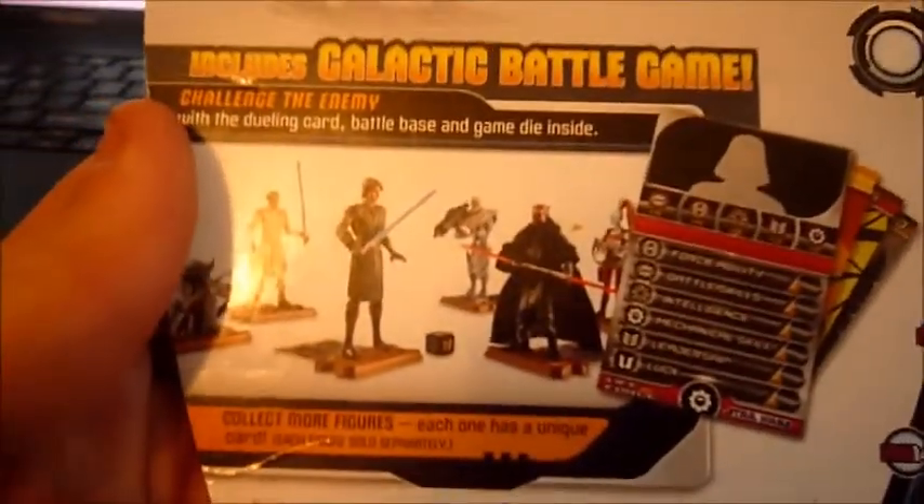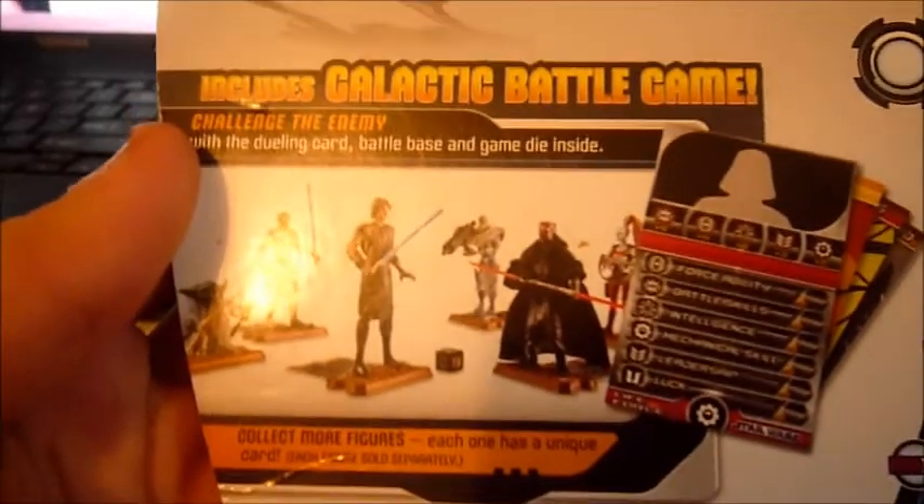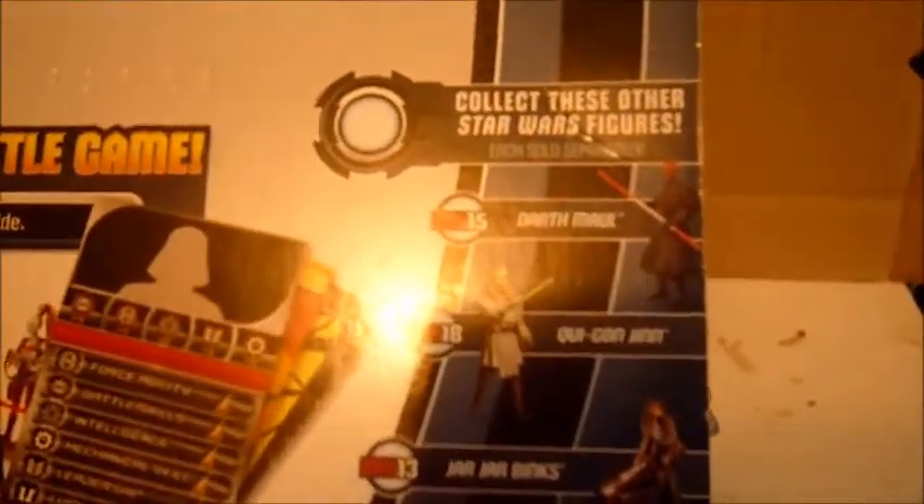On the back is a nice picture of her and Qui-Gon, a description about her you can pause and read, what the figure does, a nice picture of the figure, and information about the battle game card. The other figures in the wave are Darth Maul, Qui-Gon, Jar Jar Binks, Anakin, and also Obi-Wan.